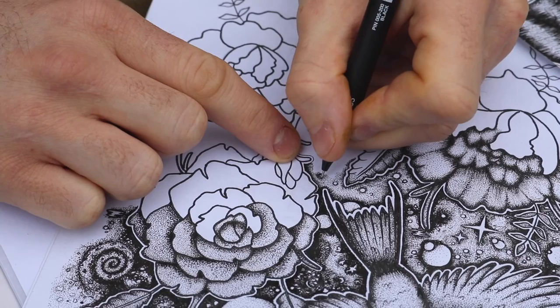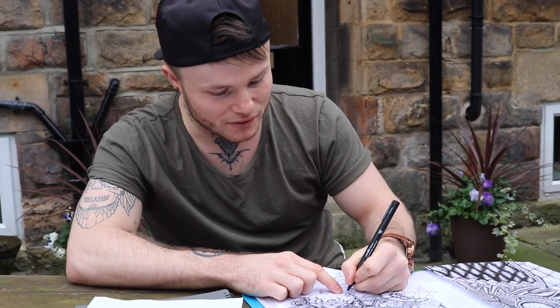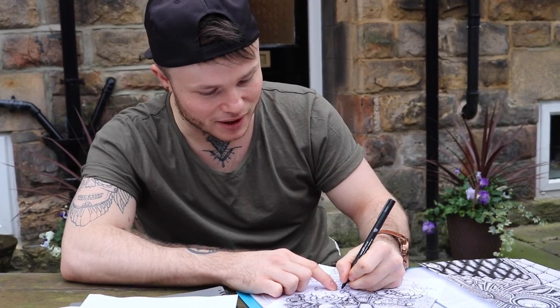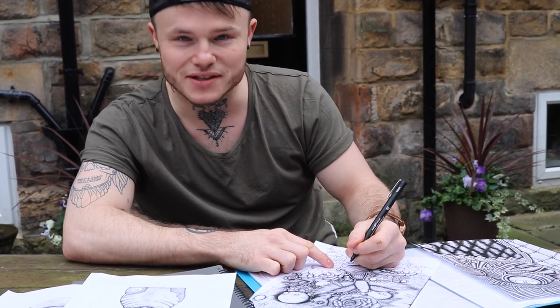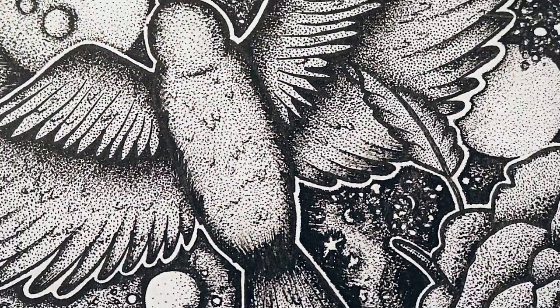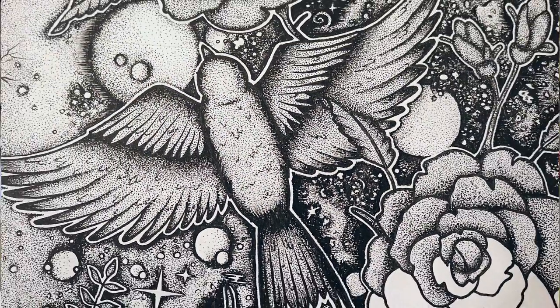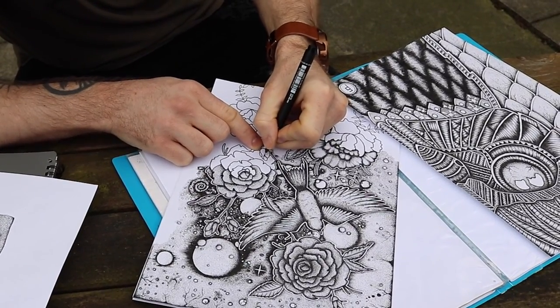I've seen all this around before, I mean I'm quite inspired by a few artists like this. It's just something I really enjoy doing — I like how you can make an image pop out simply by using dots, basically, and that's it. To me it's how I can relax, and just something I've always loved doing. I picked it up as a hobby and then I really took it on board and started taking it seriously, and it was something I was always good at so I just kept going with it.